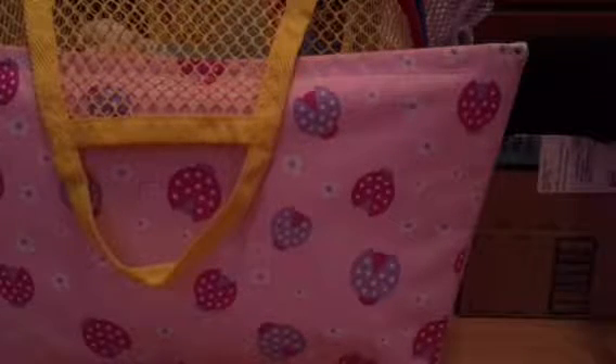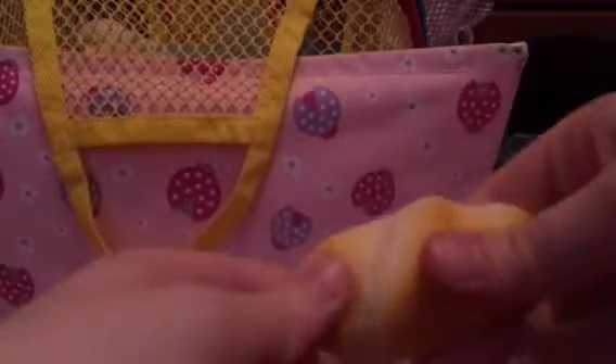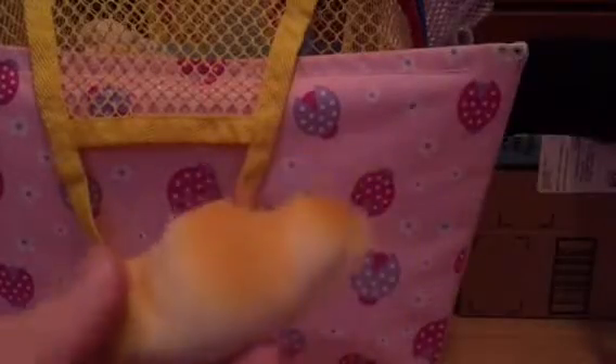Next is this red squishy — I don't know the name of it, but whatever. I forget the name of this one actually. Next is this mini squishy.